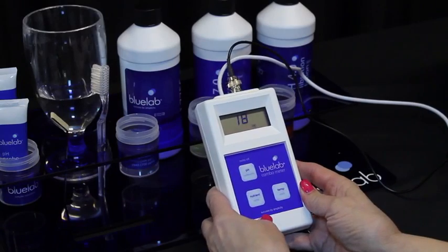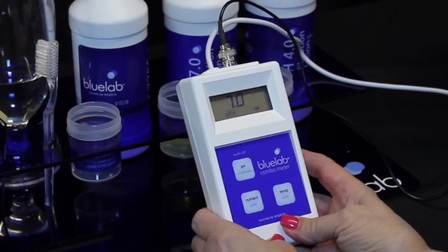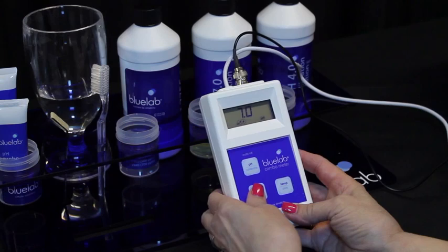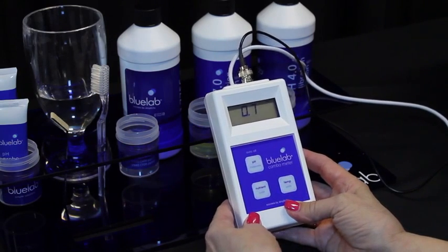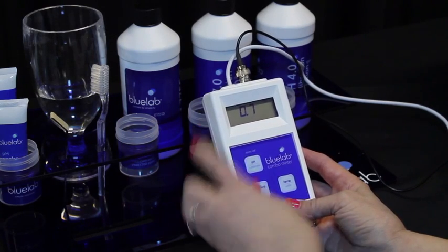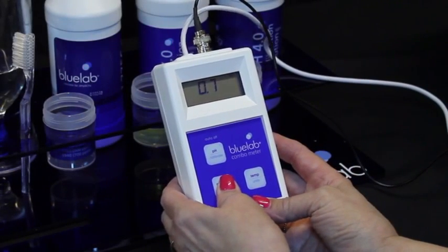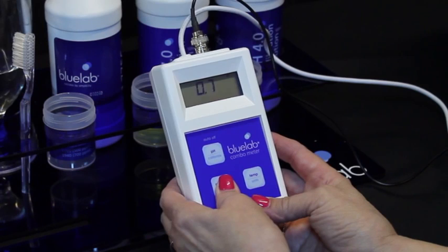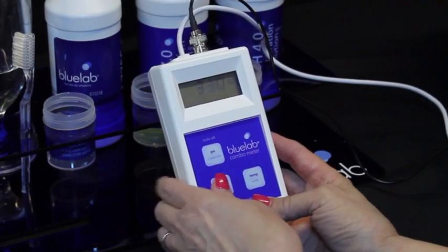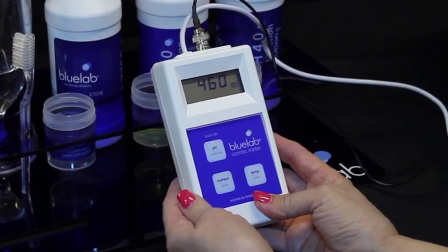To obtain a pH reading, press the pH calibrate button to select pH and wait until the reading on the screen stops moving — it may take a few minutes. Press the nutrient button to take an EC or ppm reading; wait until the reading stops moving, which may take a few seconds or a few minutes depending on solution temperature. To change the conductivity units, press and hold the nutrient/units button until the display starts flashing, then short press the same button to scroll through available units and stop pressing when the required unit is displayed.